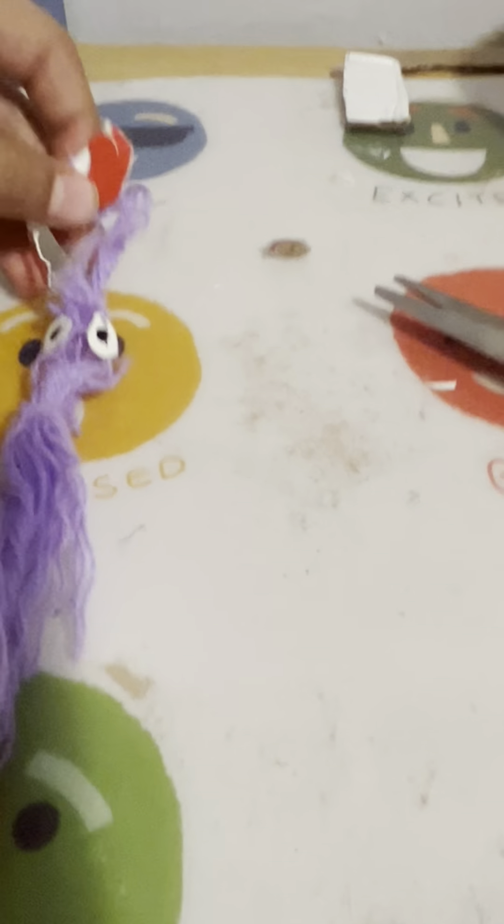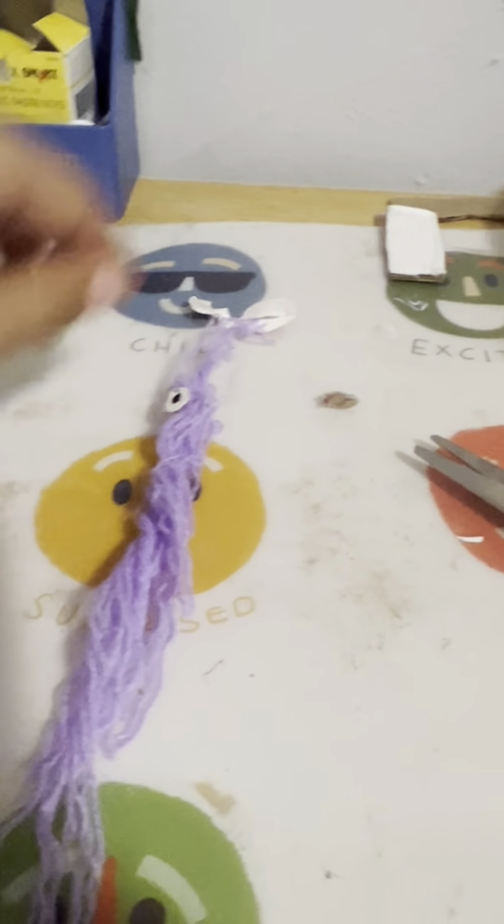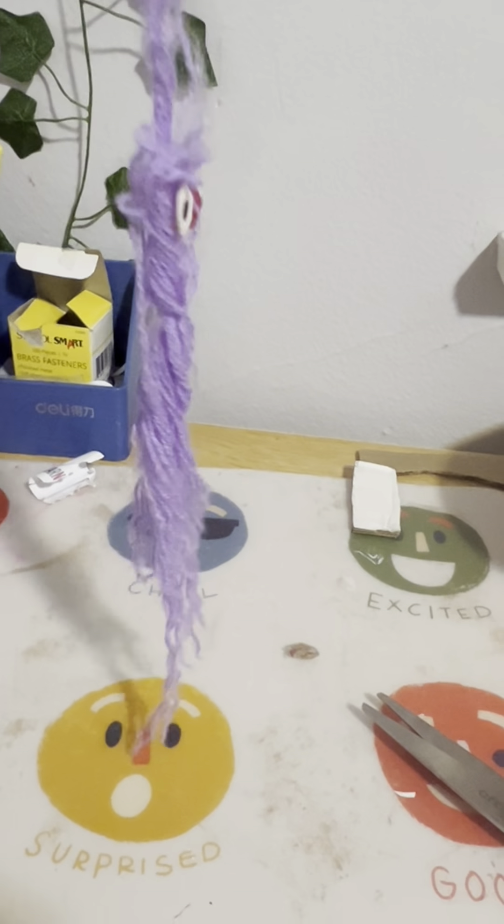Hi guys, today I want to teach you how to make this variant toy. So here it is, this is how you wag it.